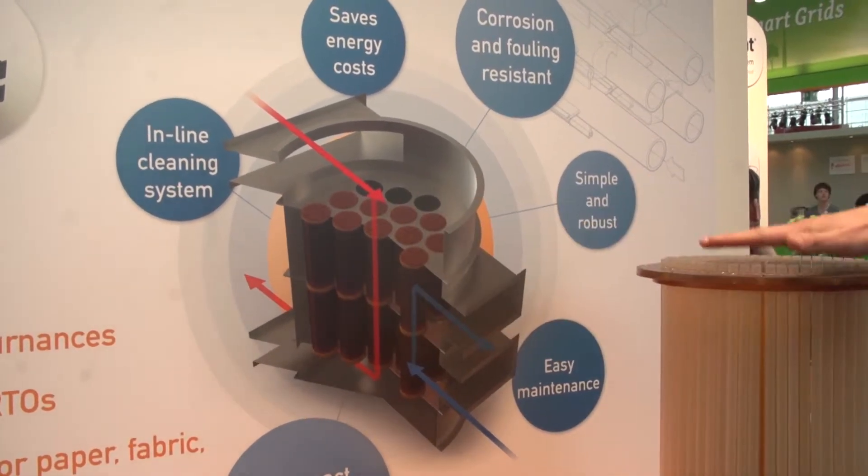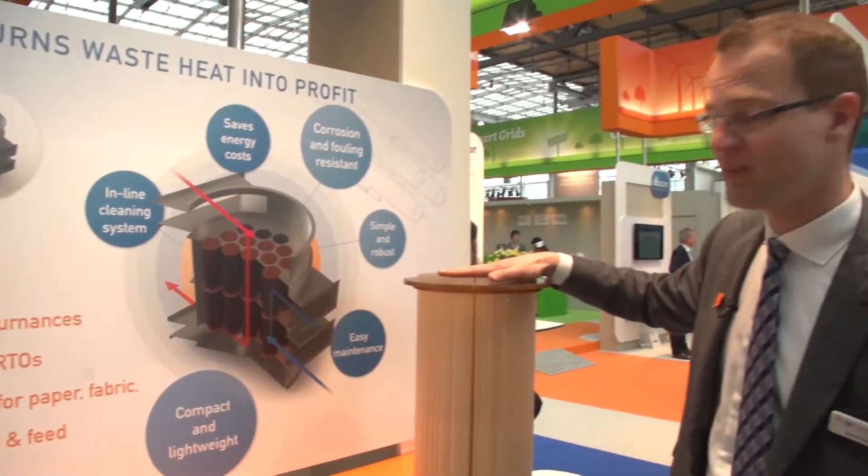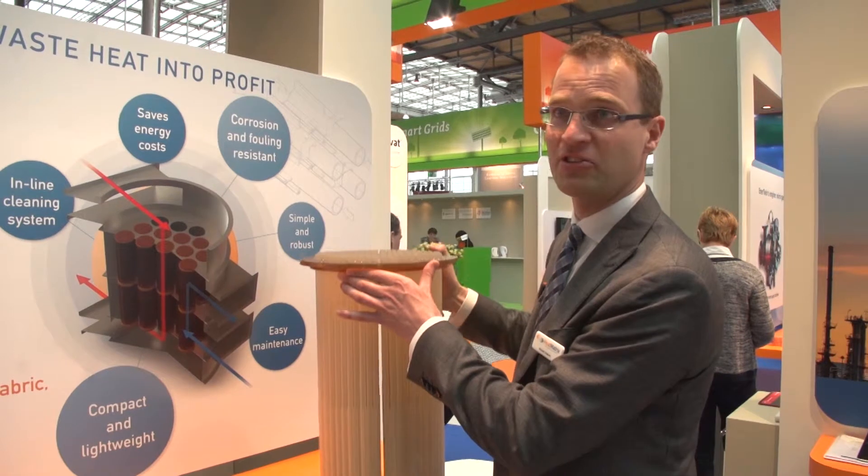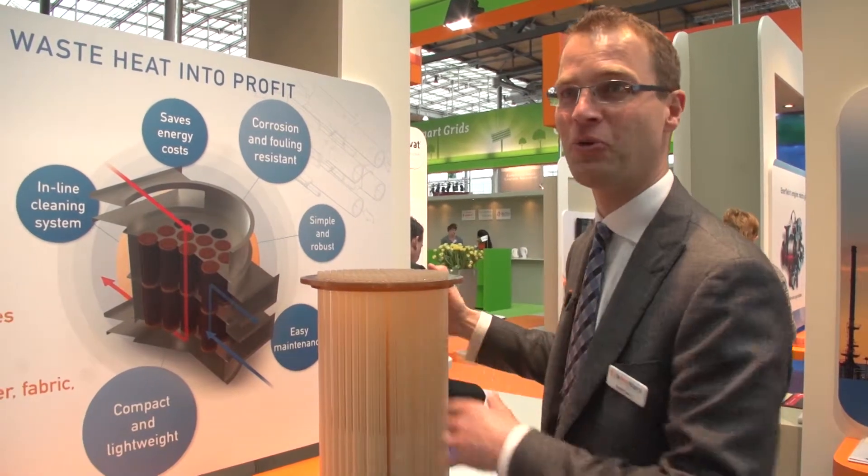What you see here is this bundle of tubes combined, doing the heat recovery. One such bundle is only 10 kilos in weight, so one person can lift it, and that gives 14 square meters of heat transfer surface.